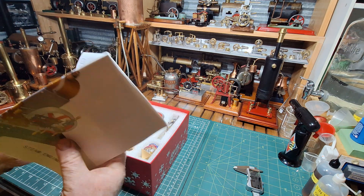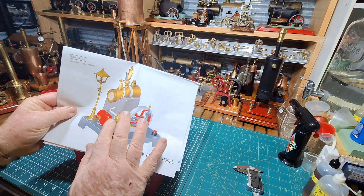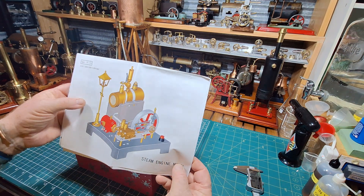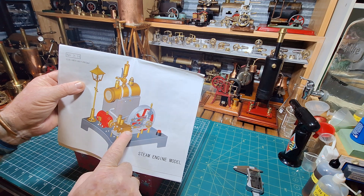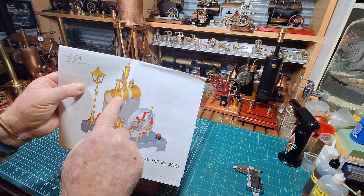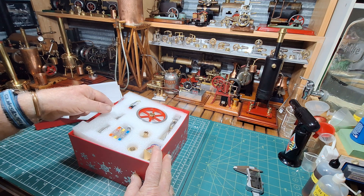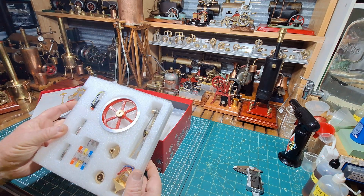Instructions. Okay, so it's the SE02 plant. We've got a generator, a nice flywheel, and a whistle. Oh, this is going to be very nice. The packaging is really insane.